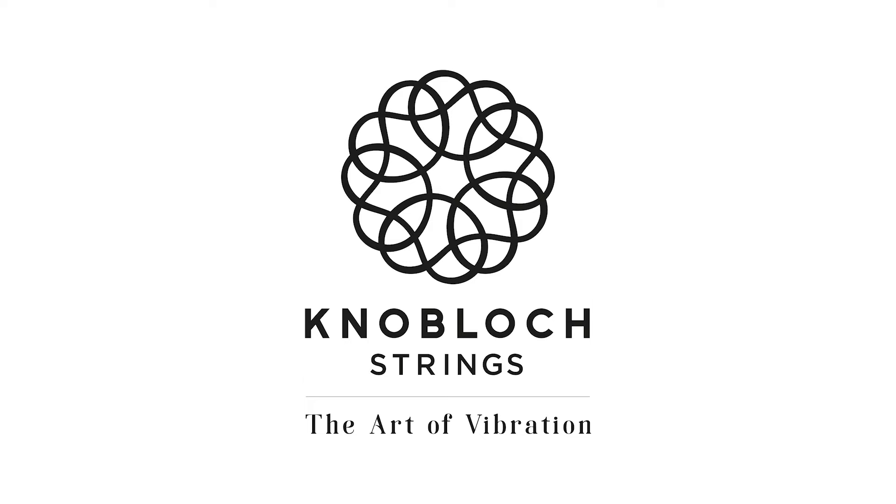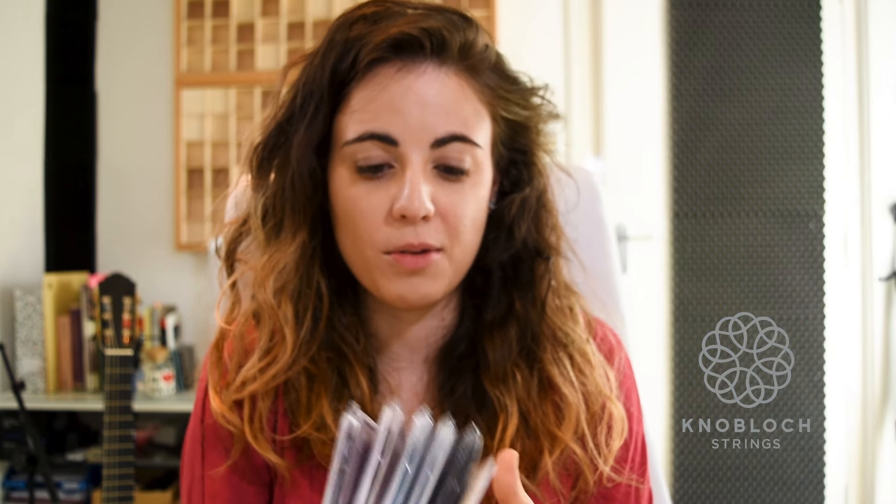The other thing I wanted to share with you is my collaboration with Knoblock Strings. Knoblock Strings is a company which produces classical guitar strings of the highest level, and they sent out some strings for me to try, which is really, really nice. I'm very excited to try them all.